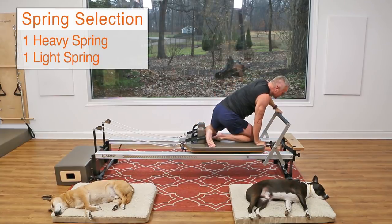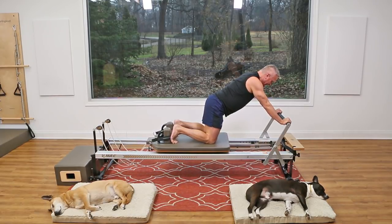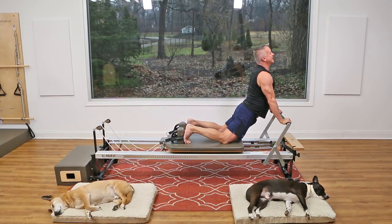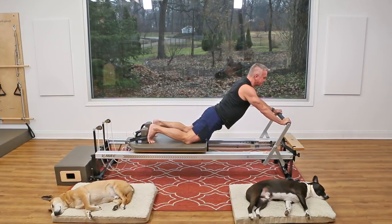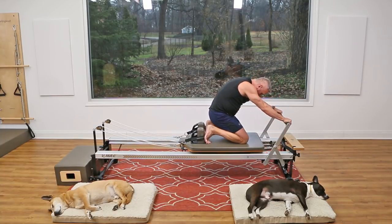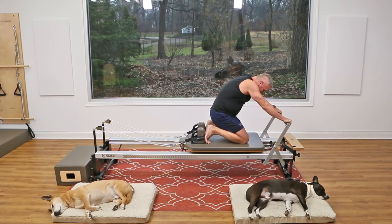Go back to one heavy, one light spring. Kneel on the carriage and sit back — we're doing a modified version of an exercise called the down stretch. Lengthen your spine, then hinge and come into a really nice bow shape. Bring the carriage forward as far as you can, then sit back and round your spine to the start position. Lengthen back through the spine, reach the legs back behind you in that bow shape, come forward, keep the breath flowing, and sit back.